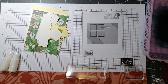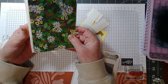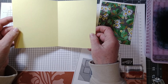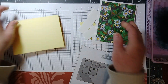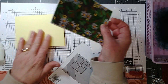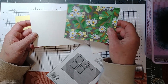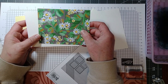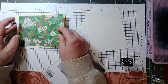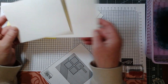So for this card, you're going to need your card base that is eight and a half by five and a half, and you're going to score it at four and a quarter. Then I'm matting this with some white card stock just to give some separation, and I'm using Lemon Lolly for my card base. There's some Lemon Lolly in the pattern. This piece of basic white card stock is at four and one eighth by five and three eighths, and then the DSP is cut at four by five and a quarter.